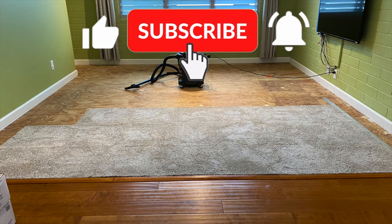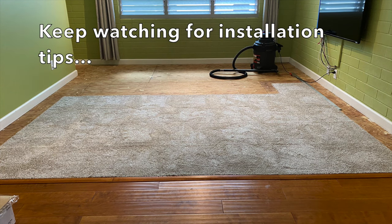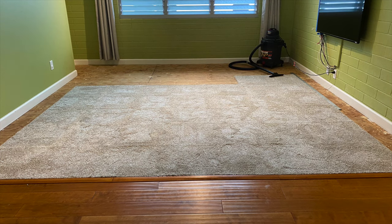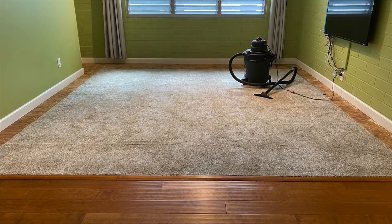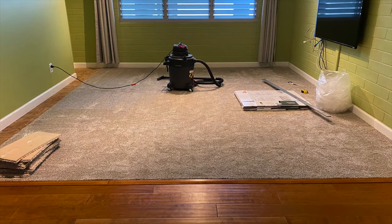Some installers recommend wiping down the floors with a damp rag to remove dust. But I chose to only vacuum the floors because I learned from refinishing furniture that wiping down wood with a damp rag or sponge raises the fibers in the wood.